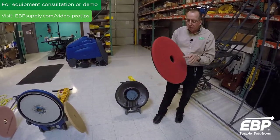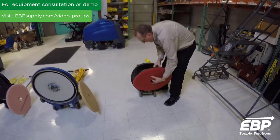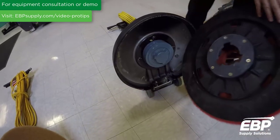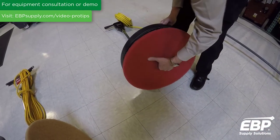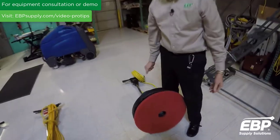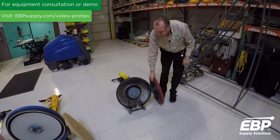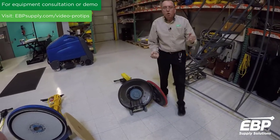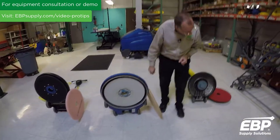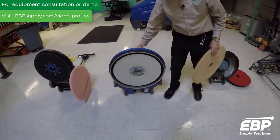Generally a darker pad goes on a buffer. You have these lugs here that go right onto the lugs on the machine, and all you do is put it here, turn it till it falls in, then you lock it — now the pad is on. When you're finished with the machine, always take the pad driver off so that you don't twist the pad driver with the weight of the machine when it's not being used. The second thing I want to show you is on the dust control burnisher.